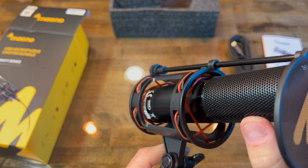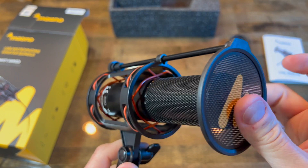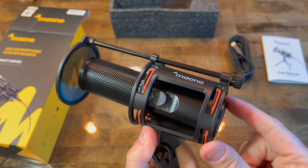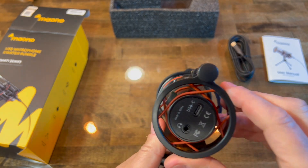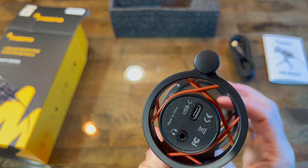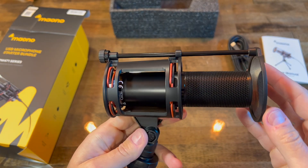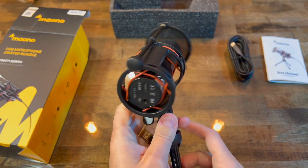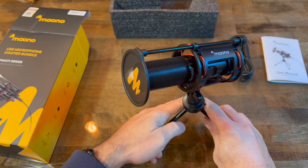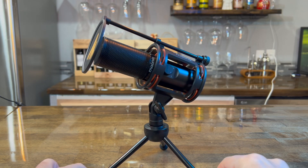Some more close-up shots. There is this rubber for vibration — very nice. I'll remove the unit from these rubber bands in a minute. It was not hard to remove, but quite hard to put it back.